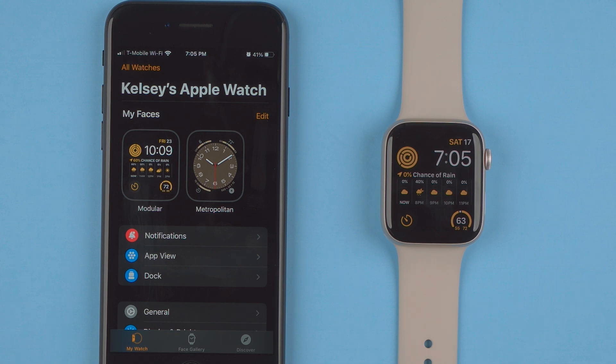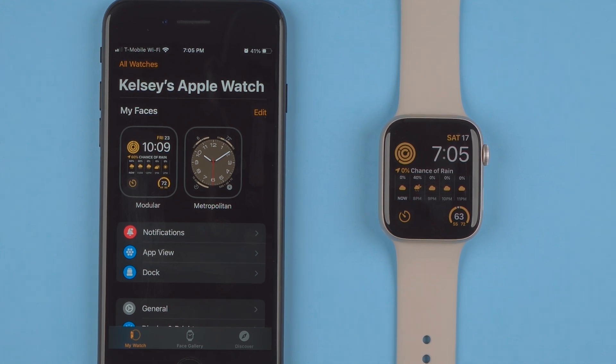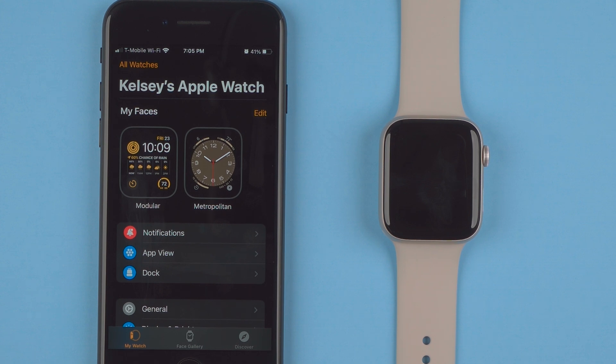That was a quick overview of customizing the watch face, which you might want to do right after setup. I will also do a more in-depth 'How to Use the Apple Watch SE2' video covering everything you can do — you can find that in the description below or at the end of this video. If you found this video helpful please give it a thumbs up as it really helps my channel, and consider subscribing if you want to see more Apple Watch videos. Thanks so much for watching!